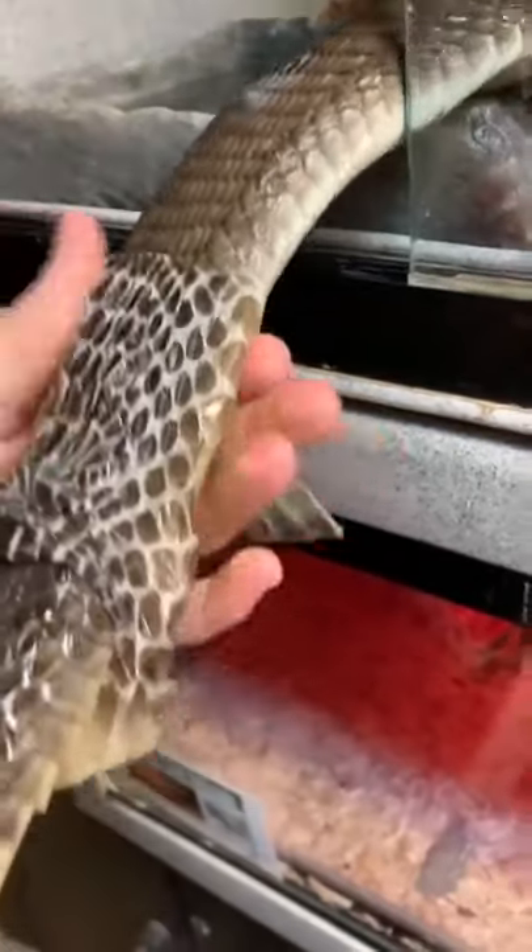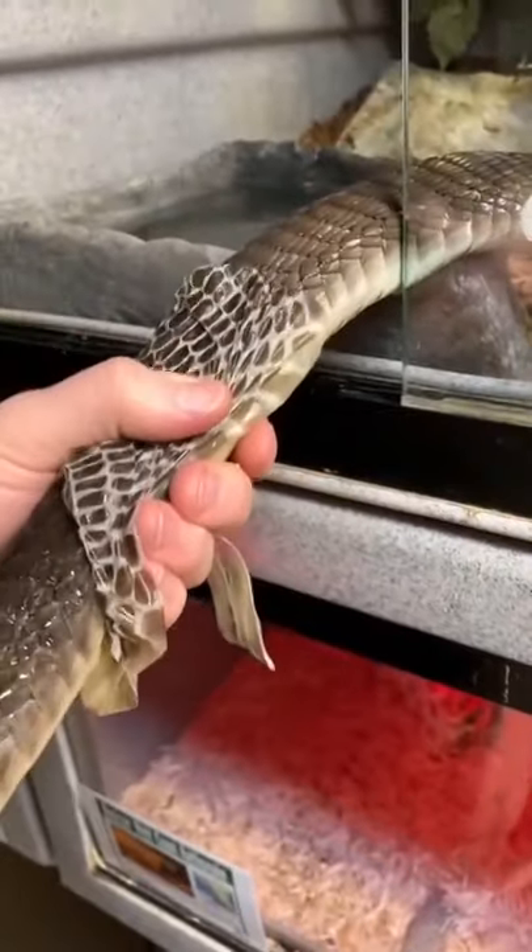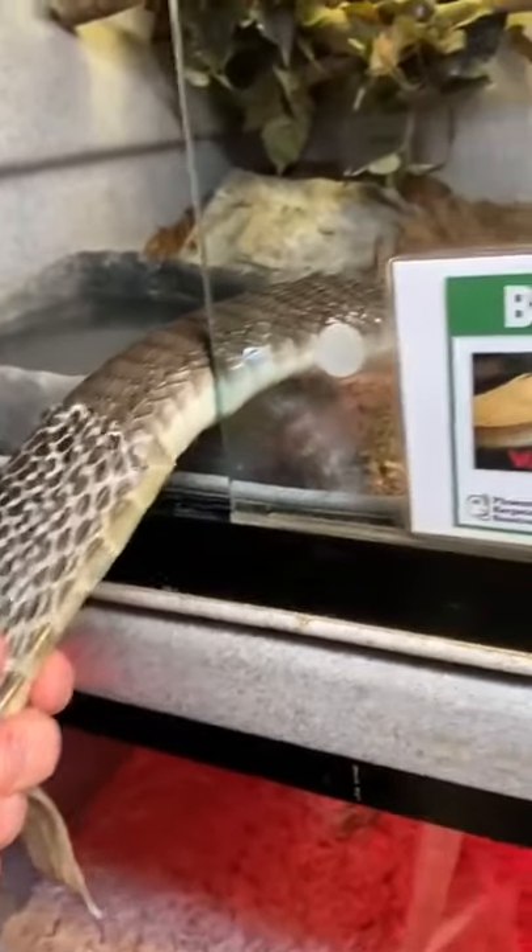You should never attempt this for two reasons. One, if you pull a snake shed off prematurely, you can end up hurting it. I'm not really pulling on it as much as I'm letting the snake slide out of my hand. Two,